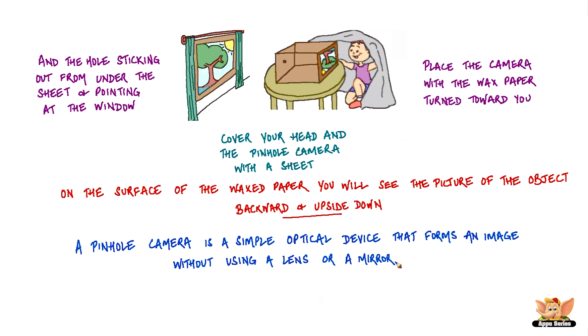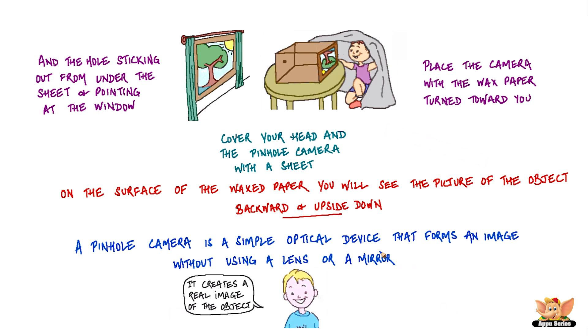A pinhole camera is a simple optical device that forms an image without using a lens or a mirror. It creates a real image of an object, even though it's turned upside down and smaller than the object.